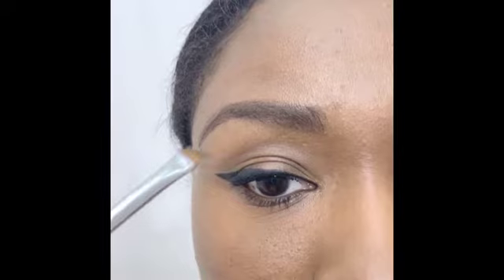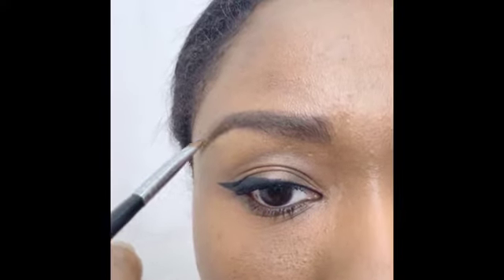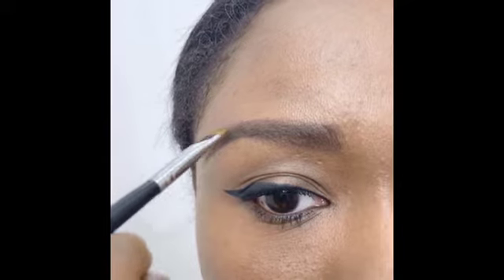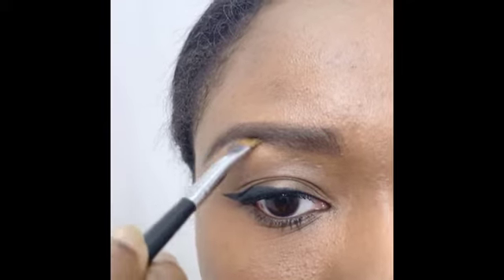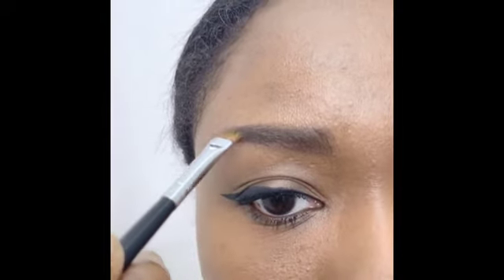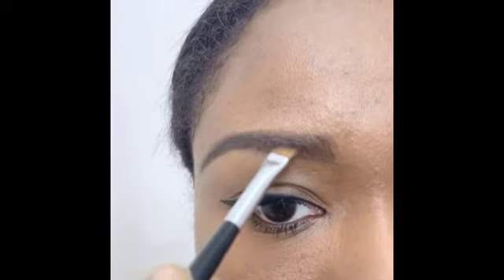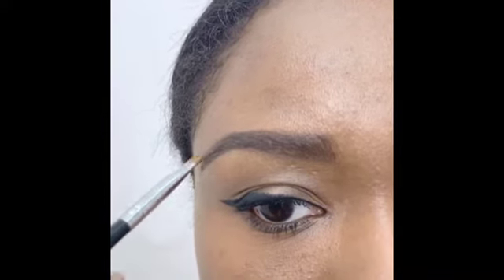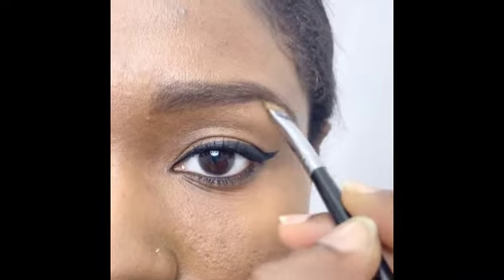Using an angled brush and brow palette, start at the mid of your eyebrow and fill in the empty space between the outlines, working in small sections with short, thin, and light strokes, working towards the tail. Do the same for the other brow.